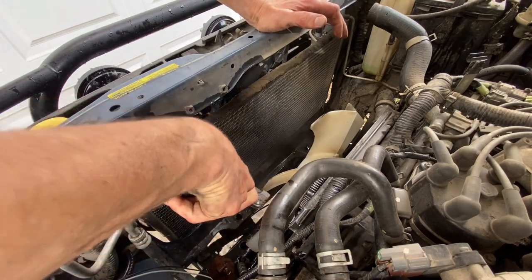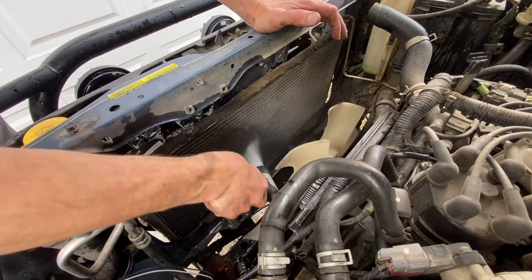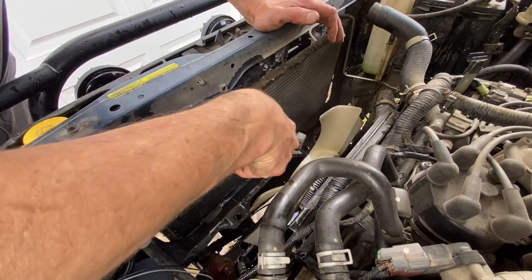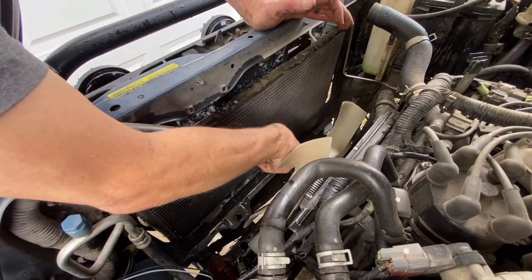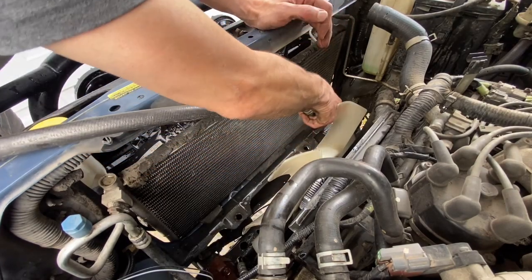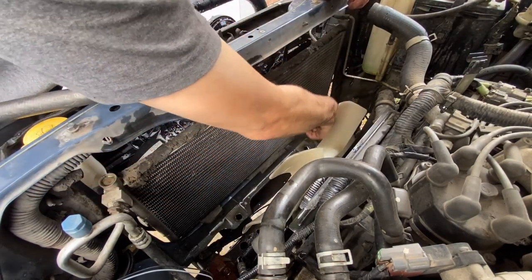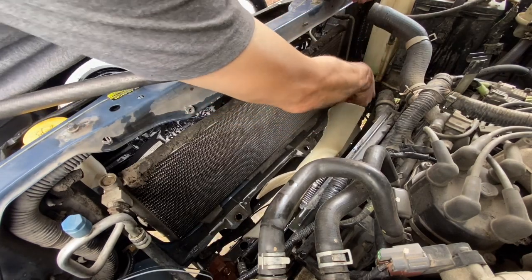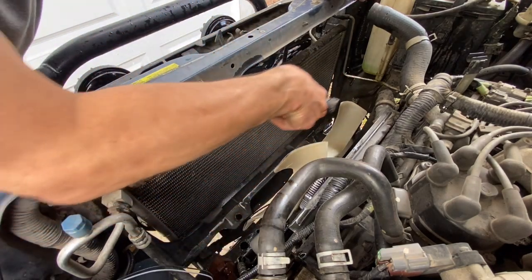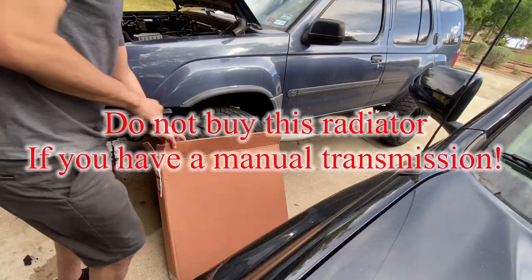If I'd known it was this easy to take the radiator out I would have done it before just to clean this out. There's bug guts in there and everything else. Let's have a look at the new radiator.